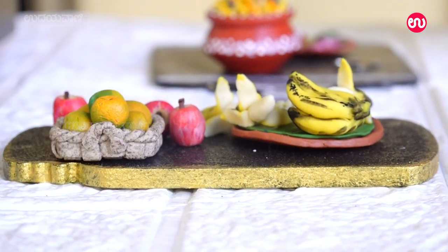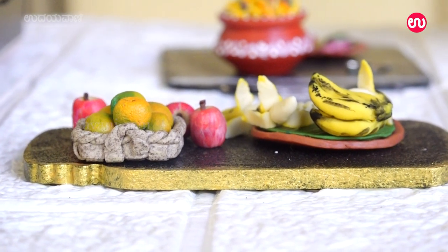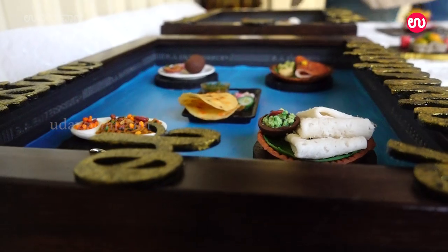I have been able to do a miniature workshop.